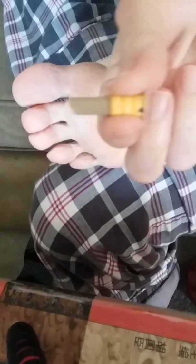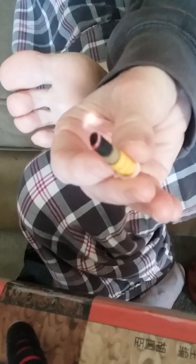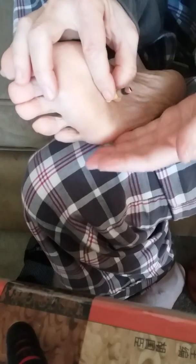The next method uses stick-on cones — self-adhesive cones. Here's the box. I know this video is pretty unprofessional. First I'm going to light it by holding it in a candle flame — it takes a little while to get it lit. It has a little tab at the bottom that you pull off, and then you can stick it in place.